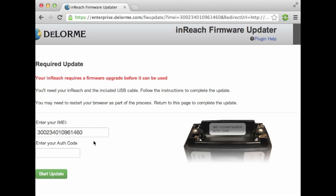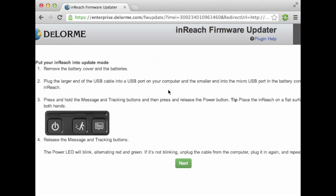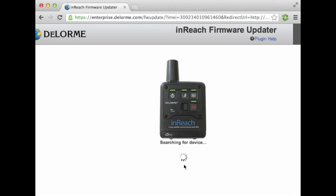Now we have to look underneath our battery case to get the authorization code. Once we select which version of the inReach we have, we're about ready to go. If you haven't done an update on DeLorme before, you might have to install the DeLorme GPS plugin before you get to this stage. It's a very quick process, but once you're back you can return to this page and start updating the firmware.